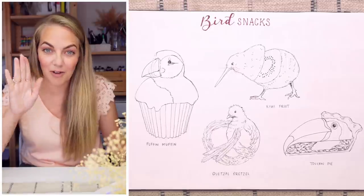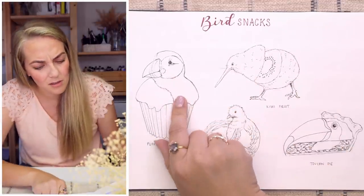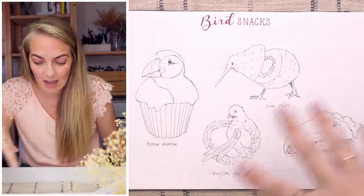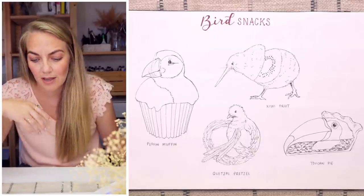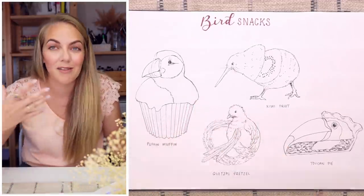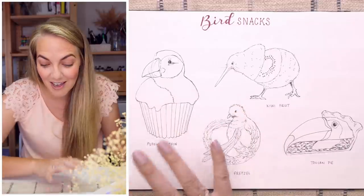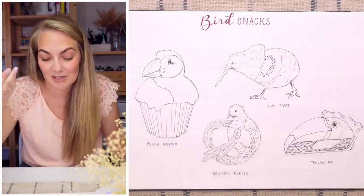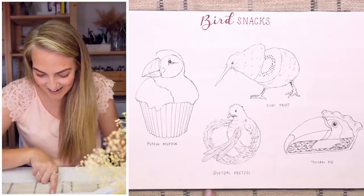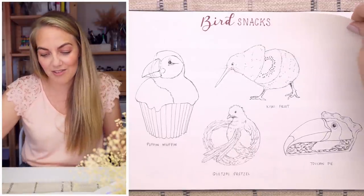The next page is something I'm super happy with and still haven't done anything with, but I hope to in the future. At some point I realised birds are really fun to draw. The word 'puffin' made me think of 'muffin,' so I drew a puffin muffin and I think it turned out really cute. I want to colour them digitally and create some products from them. Then I did a kiwi fruit, a quetzal pretzel, and a toucan pie instead of pecan pie — a little bit of fun.